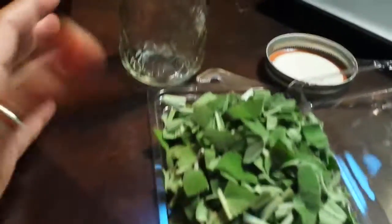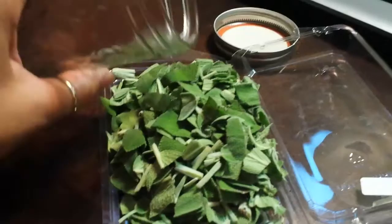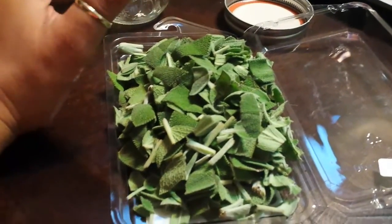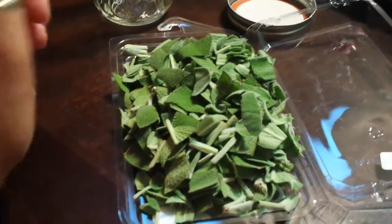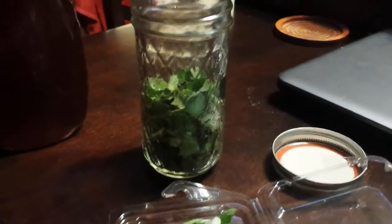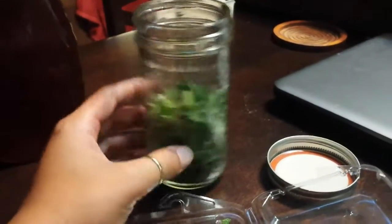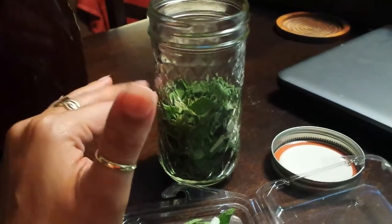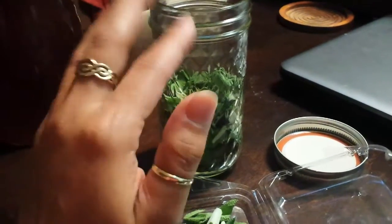All we've got to do from this stage is put them in the jar and then pour honey over them. Going through this process, I would fill your jar halfway up with the sage and then put honey over it to fill it up, let it settle, and then put the rest of your sage on top.